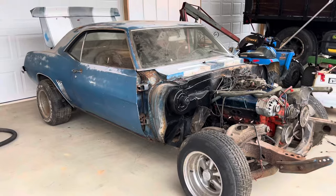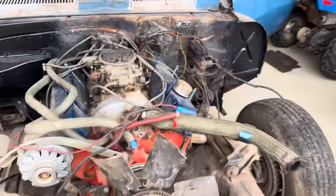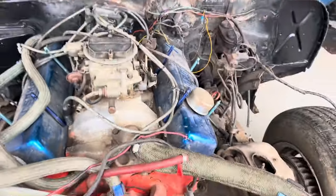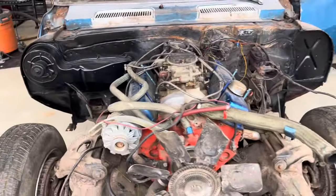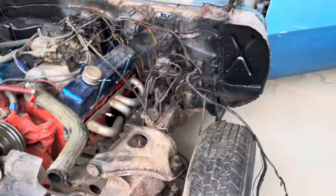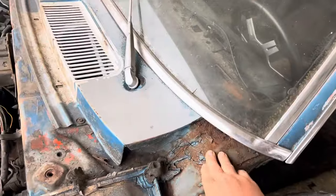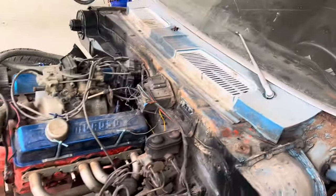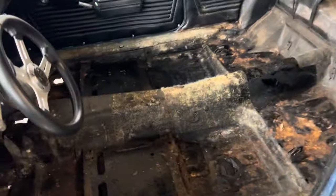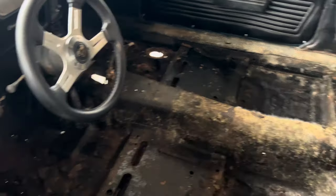But it's not as bad as it looks. The motor runs, but we're not too worried about that — we'll take it off. It does have the snowflake intake. All this surface rust is not a big deal at all; none of this is solid. We took the carpet out and looked — floor pans are good.